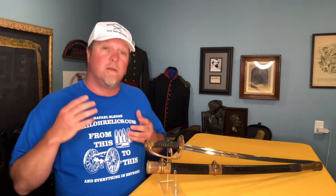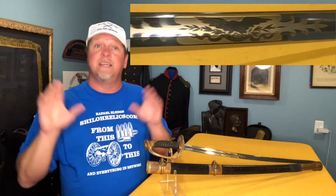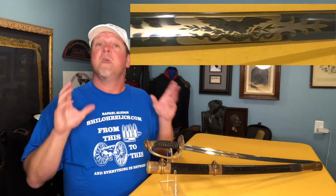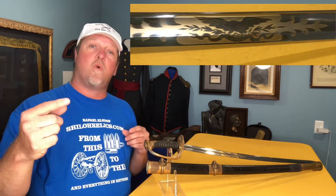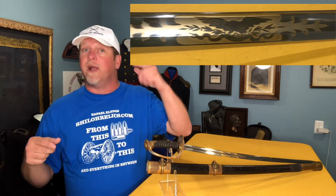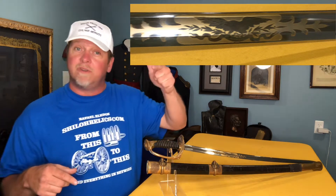On the back of the blade we have a special point, but if you notice the front side of the blade, it has the big spread-wing Union Eagle. Our American Eagle has arrows of war in one talon and branches of peace in the other — we can give you the peace, but if you don't want the peace we'll give you the war.